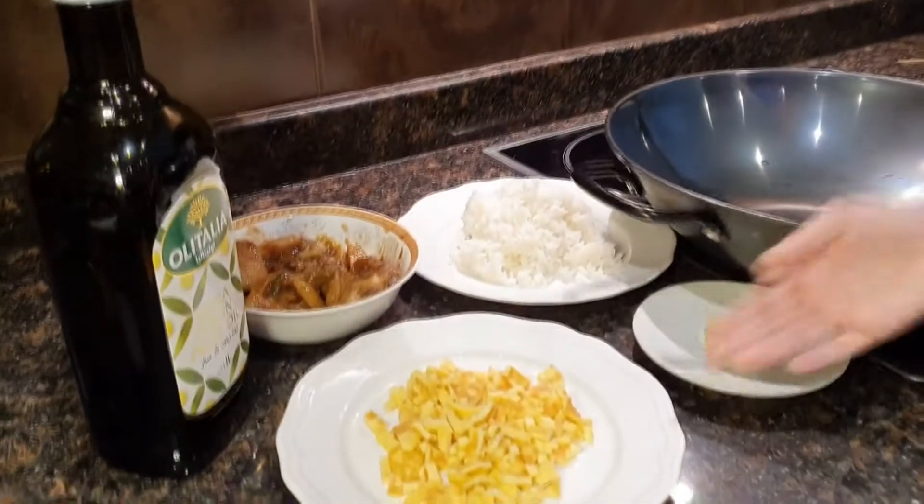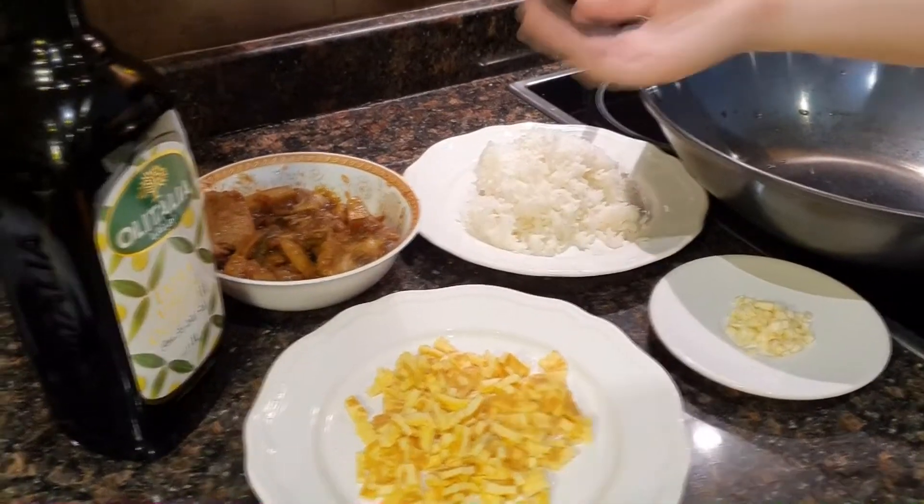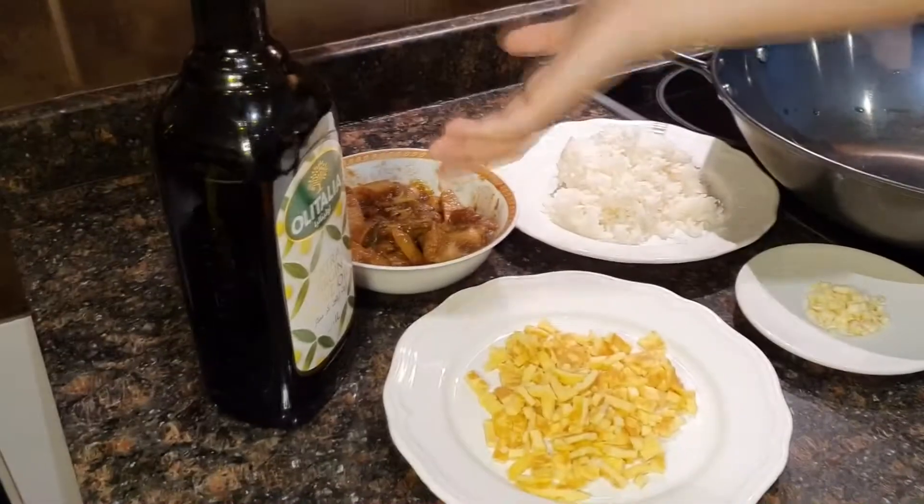Hello guys, my name is AJ from the AJ Kids Daily. Today, I'm gonna show you how to cook a recycled adobo. Here are the ingredients: egg, garlic, rice, and leftover adobo and oil.